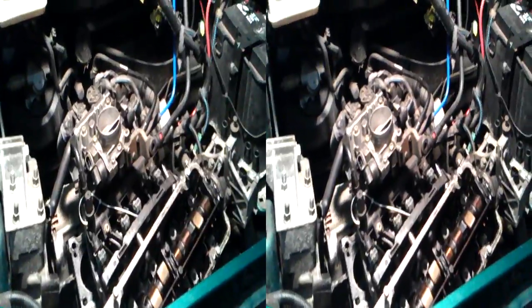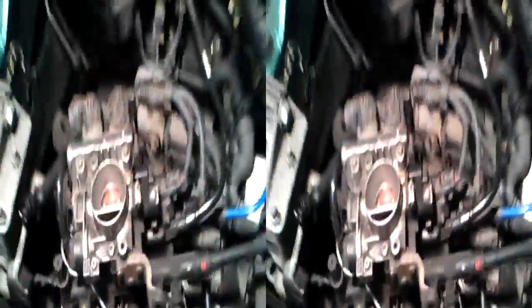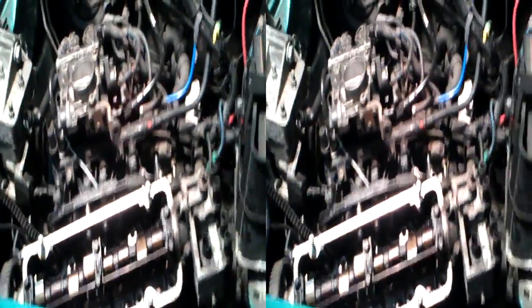Such a badly designed engine. Look at the amount of space around it — loads of it. The head's off to one side, there's a cylinder block under there, you can just about see the piston tops. There's loads of space around there, so why am I having to do these stupid things just to get it off?